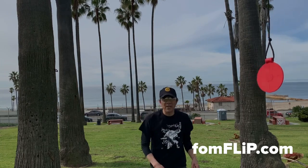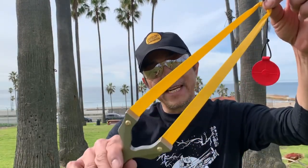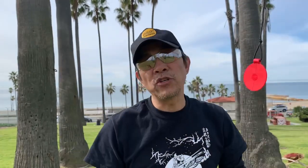Hope you enjoyed the flip clip. For more information on this setup right here folks, or the frame, make sure you check us out online at thefoamflip.com.